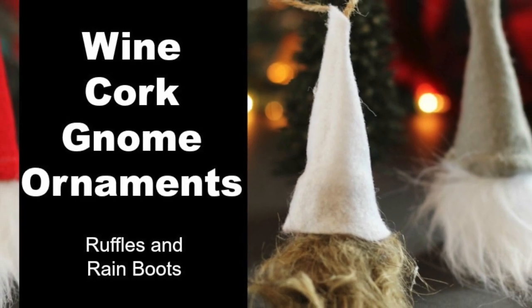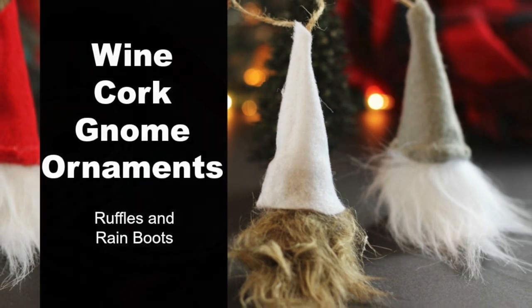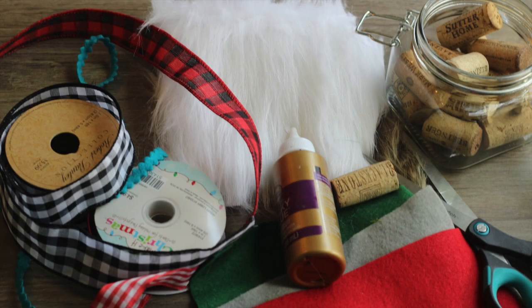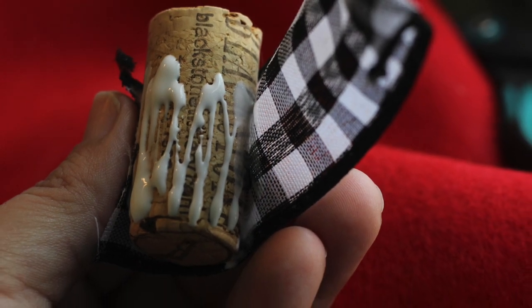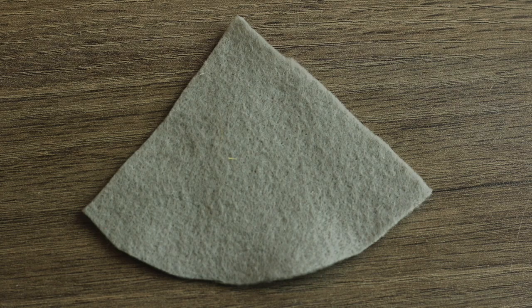Thanks for joining us today on Ruffles and Rain Boots. We're making wine cork gnome ornaments — they're adorable friends. To get all the supplies we're using, click that link down below. Let's get started with a piece of ribbon or small piece of fabric and you're going to just wrap it around your cork.